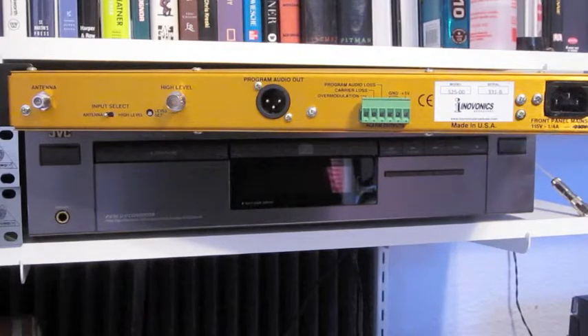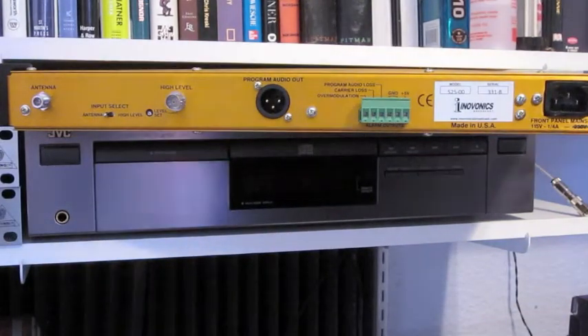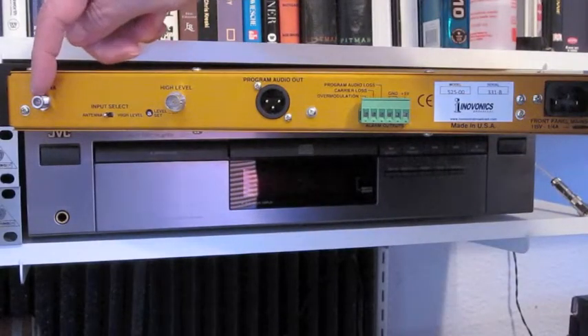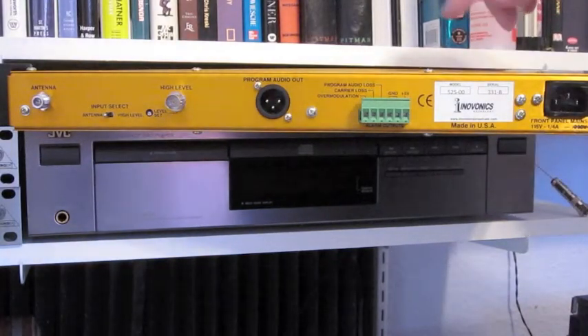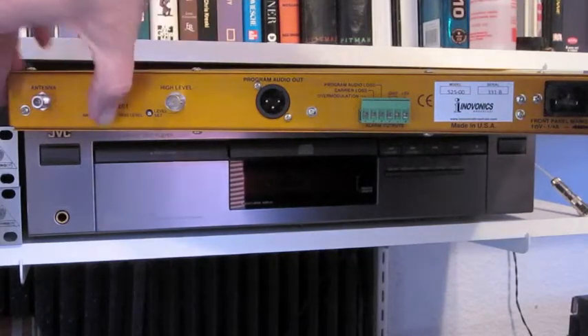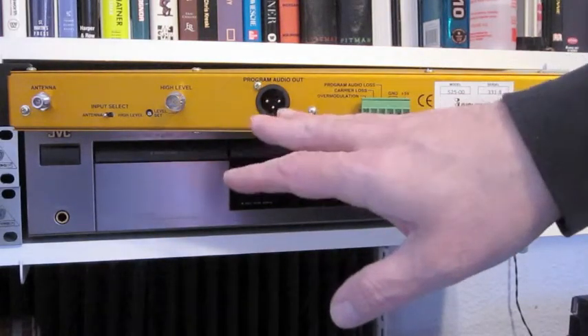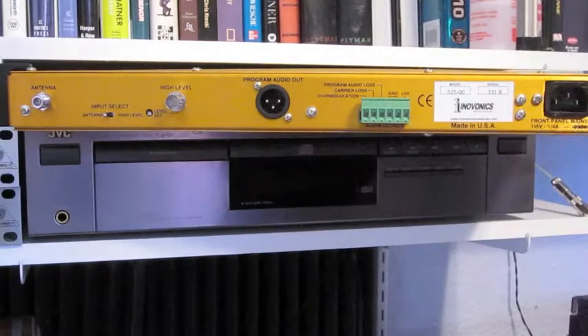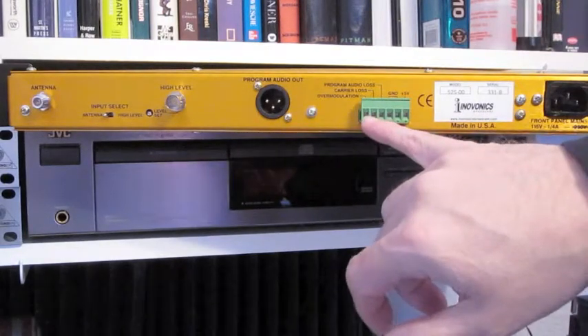It's a very easy unit to set up whether you're using it for a Part 15 station or for a regular broadcast station. Basically for Part 15, you connect two things. This will give you modulation readings directly off the air — there's no need to hard wire anything. You can simply connect an antenna here. If you're using it with a commercial transmitter, it generally has a high-level output to drive a modulation monitor. It has an audio output that is very high-quality for monitoring — this is considered to be a reference receiver, so you really can listen to what your station sounds like. It also has connections for alarms and you can set the parameters.